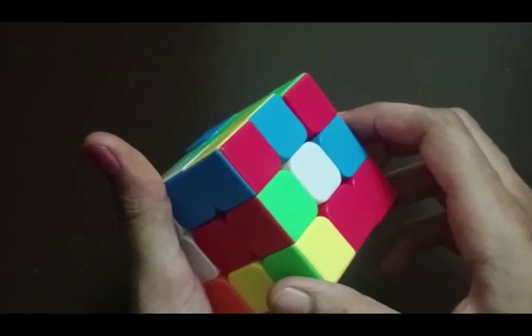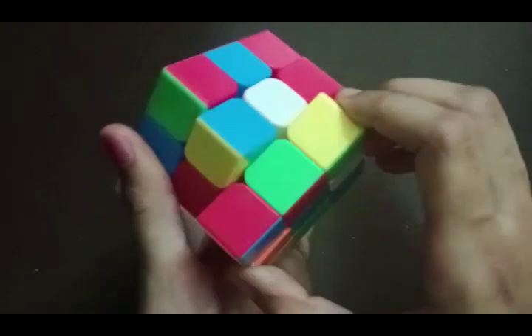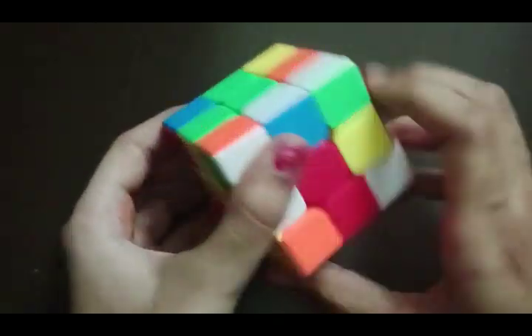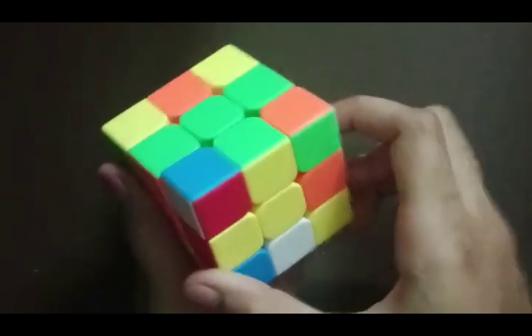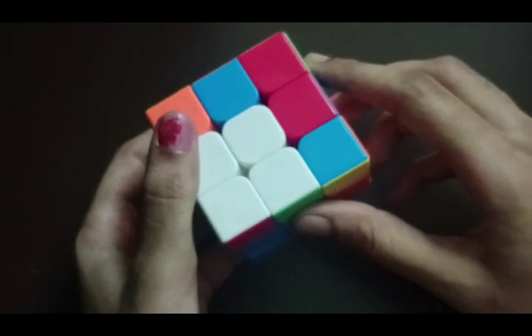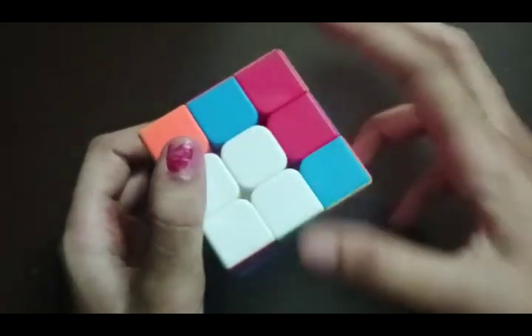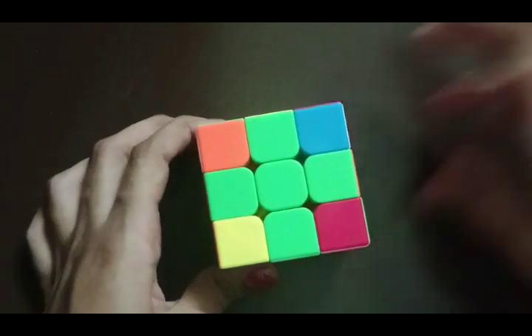Now we have to search for the other green pieces. Here we have green — we have to twist it down and align with the red center, then twist it and bring it up, and turn it so that it will be aligned again. Here is another green piece; it is already aligned so we can bring it up to the top. Our plus symbol is now complete.